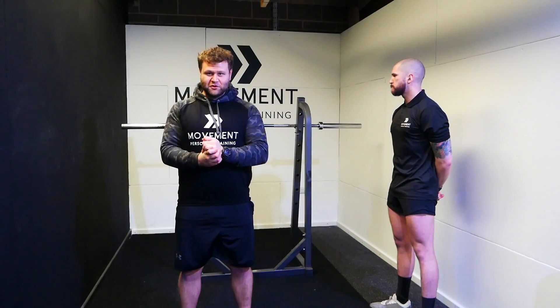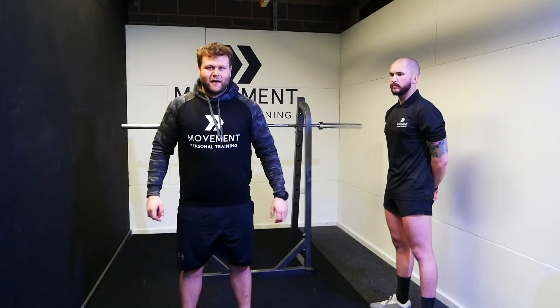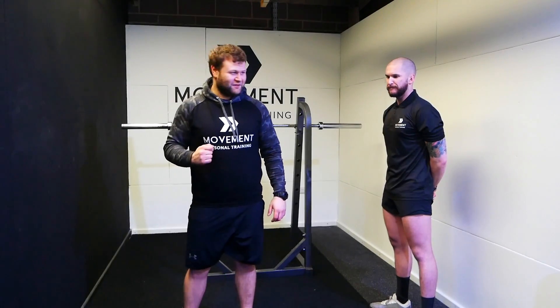Welcome to episode two of our squat series on how to properly squat. I'm going to be the demo today because Matt's messed his ankle up and he can't show us a proper squat at the moment.